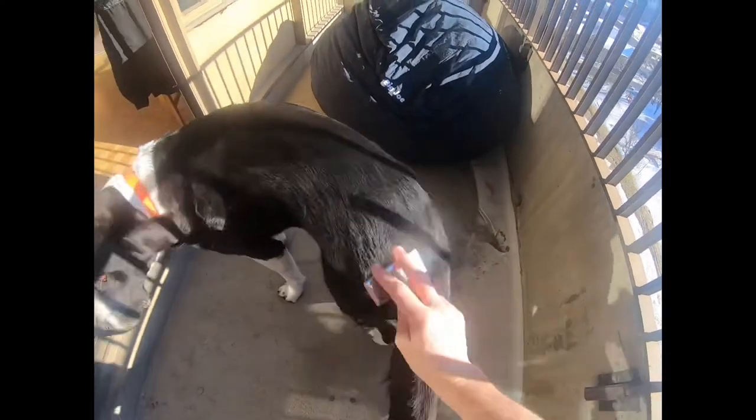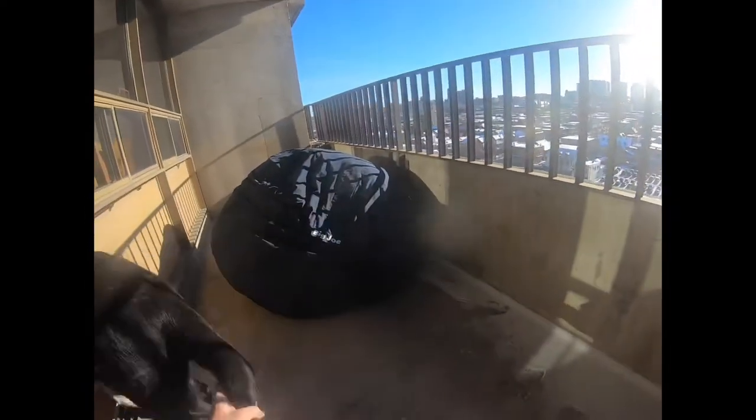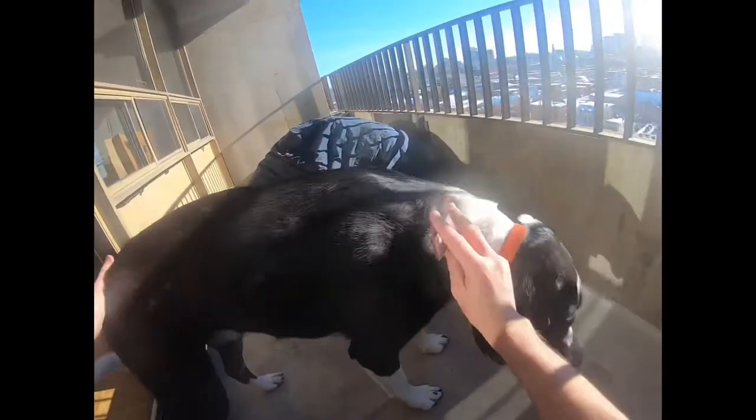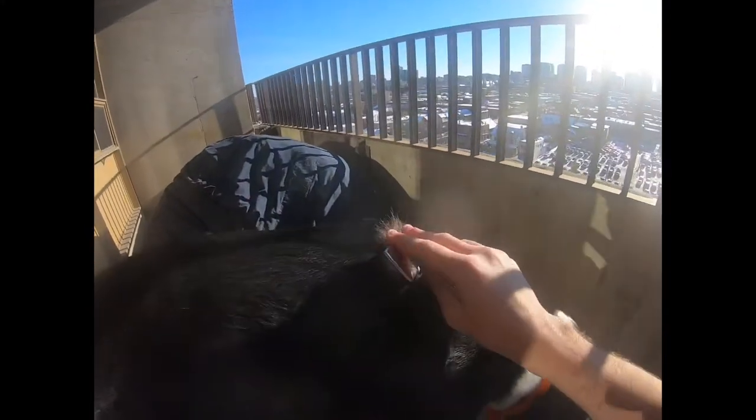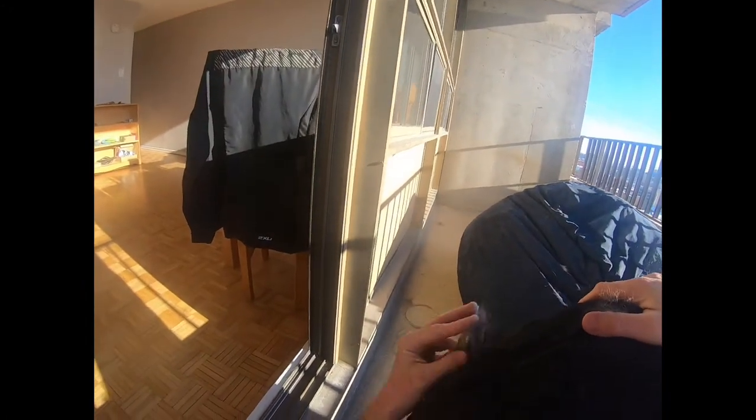Louie is five years old. Let me get that tail — but Louie is not a big fan of getting his tail done, so we won't do that right now because he's obviously not a fan of having his tail brushed. It's okay, there are plenty of other areas of him that we can brush.